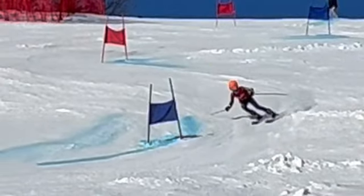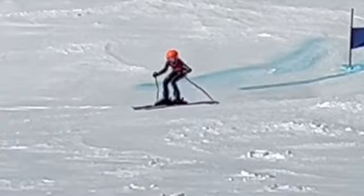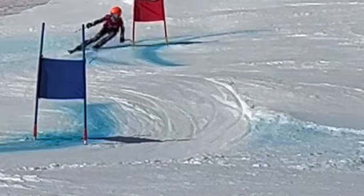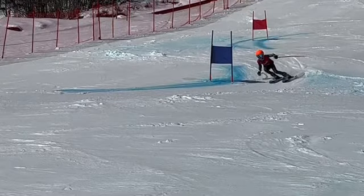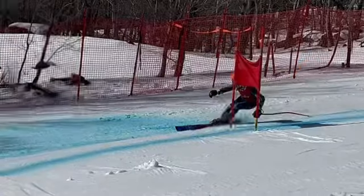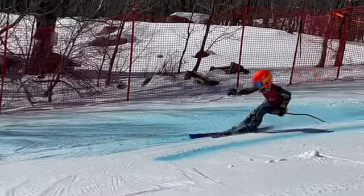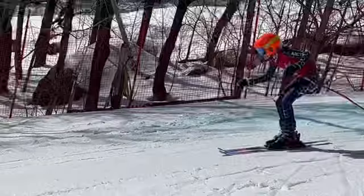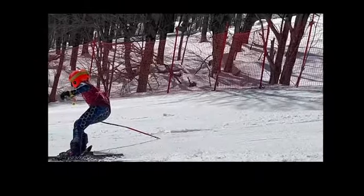A little bit of a skid here to get it going, but a much better job in that turn. Nice job there. Very clean. I don't see hardly any spray there. That's a good job. You've improved. You're not as bent over at the waist, which is good. This is a pretty good body position. Can we move our hands a little more forward, driving them forward by the gate? Good looking turn there. You had a little movement. You got your hips up a little bit, forward, over the top of the boots there. Good job.